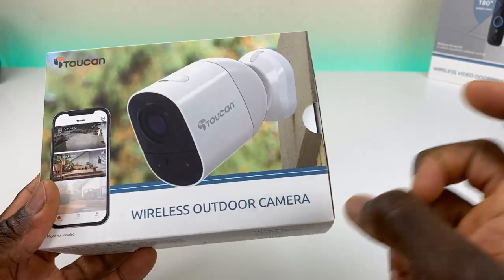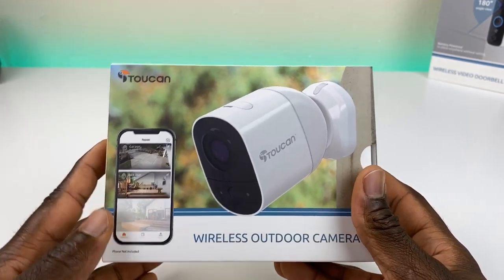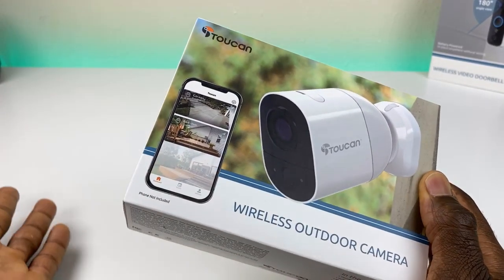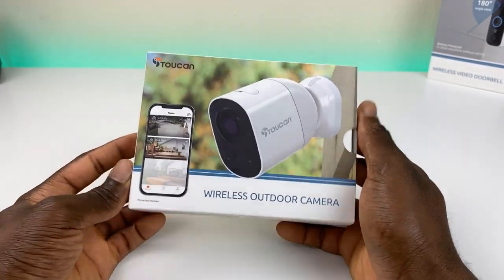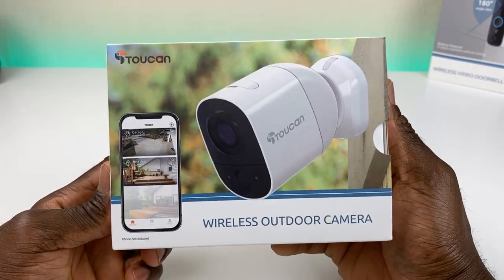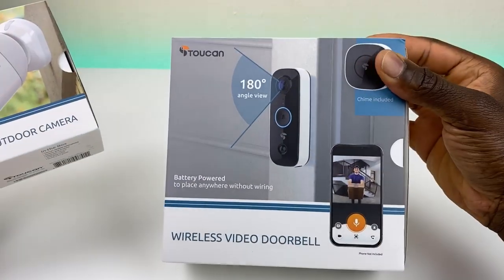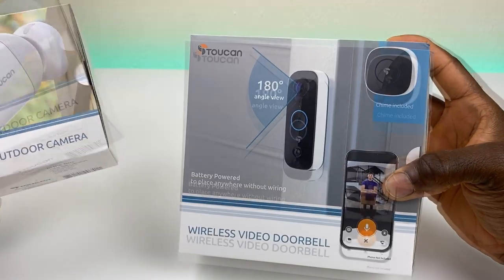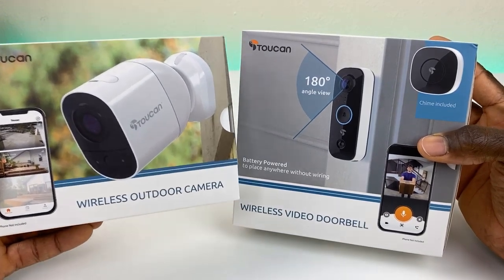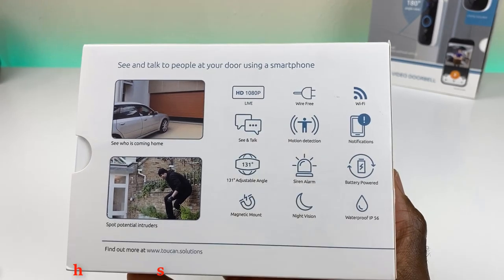Before jumping into the unboxing, a lot of people don't do their own camera setup because they have to drill holes, run network cable, run electrical — it's just too much for most people. So a truly wireless solution like this is ideal. Same thing with the doorbell — completely wireless, no wires needed, built-in battery. The focus on these two products is ease of installation.